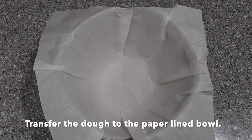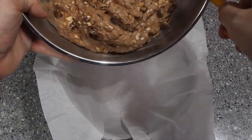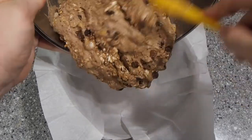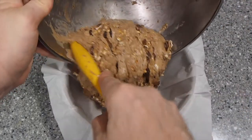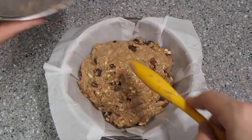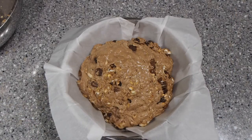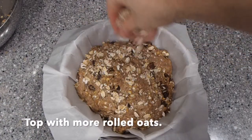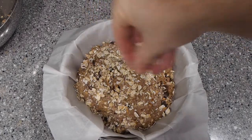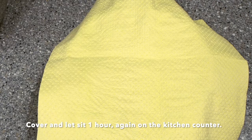Now I transfer the dough to the paper-lined bowl. The dough is a little sticky, but that's fine. Top off with more rolled oats. Now the dough is ready to proof one more time — cover with a clean towel and let it sit on the kitchen counter for one hour.